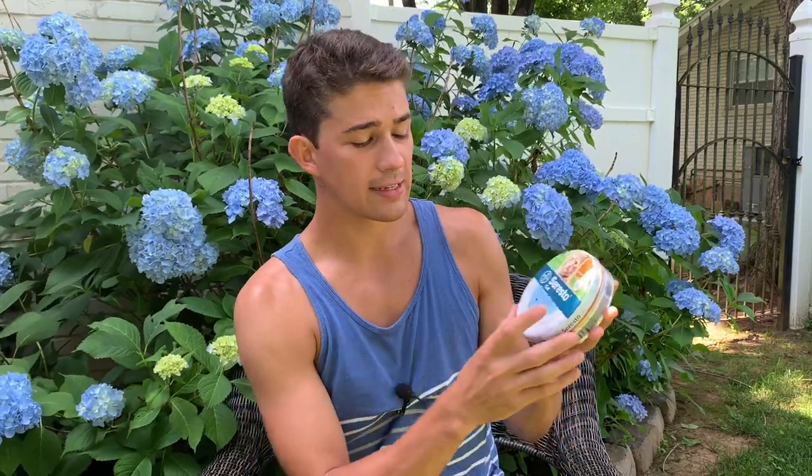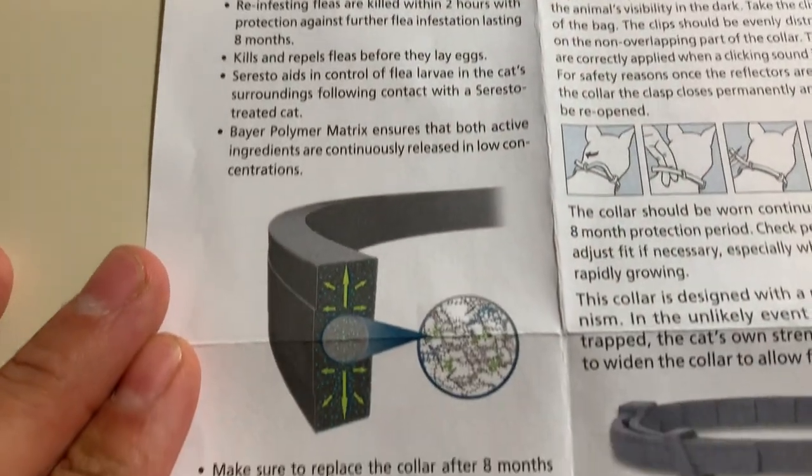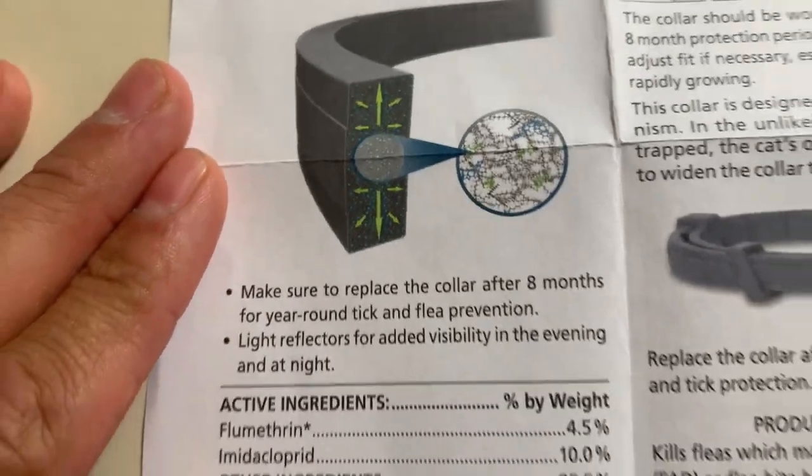I had to go buy this yesterday — it's not cheap, it was almost $100, but there are other brands that are probably a little cheaper. The way these collars work: there is actually an insecticide built into the material of the collar. It says right here it lasts eight months, which is a very long time. The collar is literally built with insecticides in it — it's plastic mixed with insecticides — and as the collar breaks down, it slowly releases chemicals that kill any insect that gets on the pet. Putting it around the neck targets the most common area where ticks and fleas try to get.